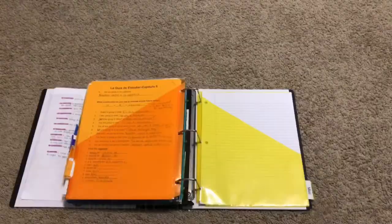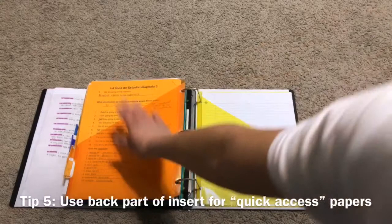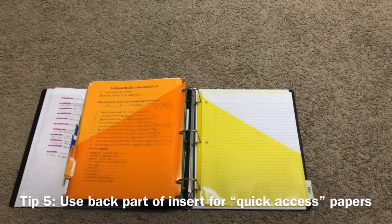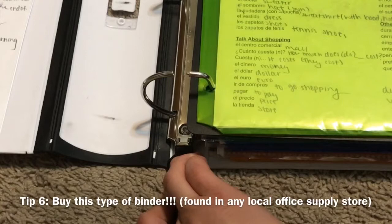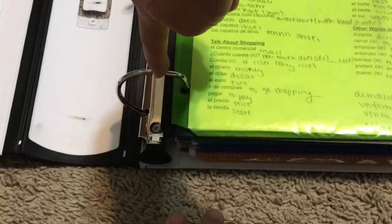Organizing tip number five: if you do have double-sided plastic inserts, use the back part of the insert as quick access materials. So if you have vocabulary for Spanish, you can easily pull it out without having to rummage through the papers in the main folder area. Organizing tip number six: buy a binder where you can push one button down and it opens all three rings. This type of binder is a little safer since if you let go of it, it won't hurt as much as with a regular binder.